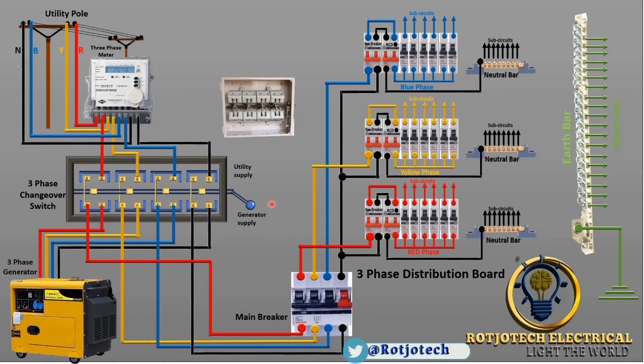I want you to notice something. We are going to say that this control — which controls the changeover switch — is at the middle. We are not on utility, and also not on generator supply. This control is at the middle, which is why there is no power supply going to the distribution board.